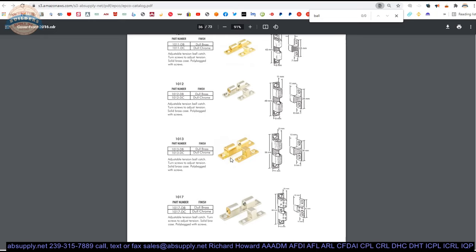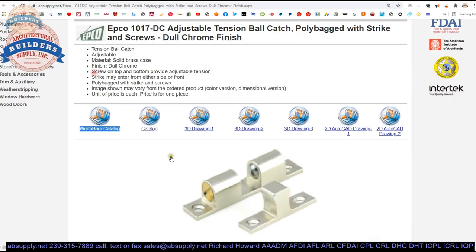They have four sizes available. Most other people offer three, or even two. There are also several links down below for 3D drawings and 2D drawings.